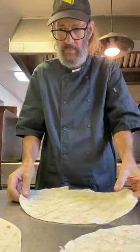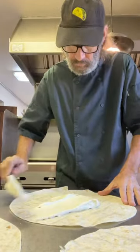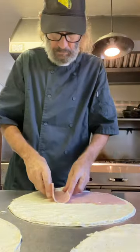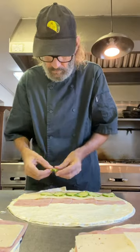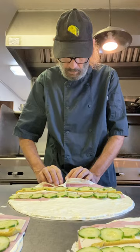Grab yourself a cucumber and slice that up. We're ready. I don't have any lavash bread so I'm gonna use these giant tortillas. Spread that cream cheese mixture all around, and I've got some nice thin sliced ham. That's gonna do two rows of sliced cucumbers and a squirt of mustard right down the center. That's what it looks like.